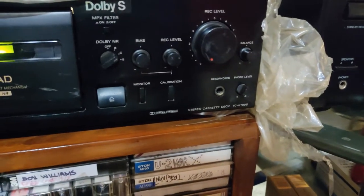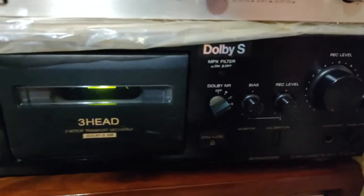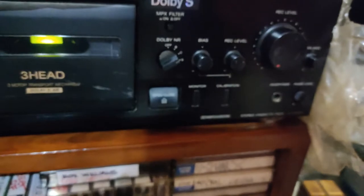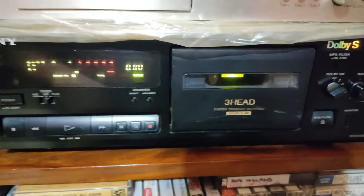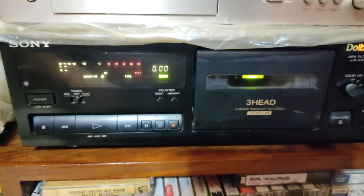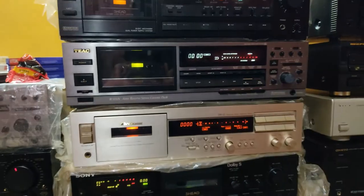Here is my Sony KX 7007 with manual calibration — a great deck for recording and I love it. These are all my recording decks generally.